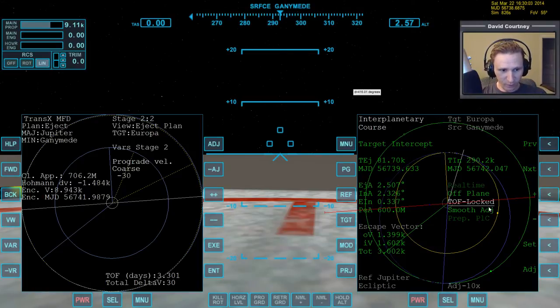What this tells us is that we are leaving Ganymede here and arriving at Europa over there — so we're not arriving at a node and we're not leaving at a node. I think it's the arrival that matters most. So it very well may be the case that we get a significantly lower total Delta-V if we bring time around until we happen to be arriving at a node. Let's find out. We've got the time of flight locked, and we want to note our current Delta-V so we know if we're beating it — the total here is 3,002, with a breakdown of 1.399 / 1.602.